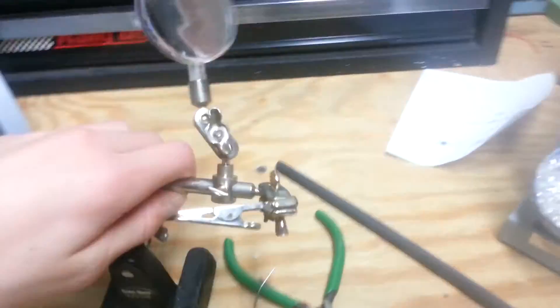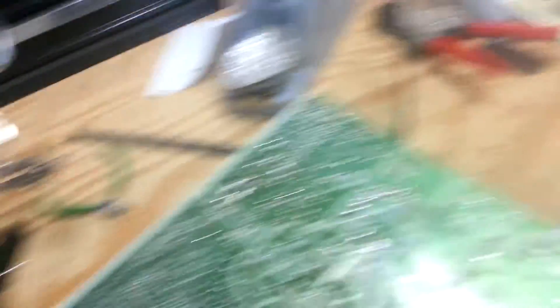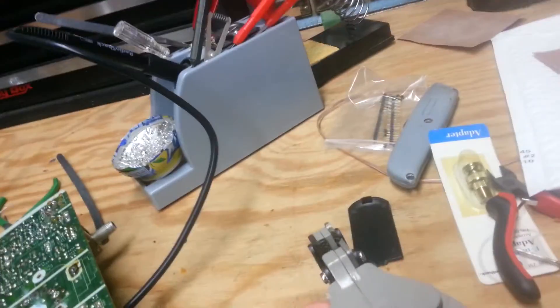I also got a ruler, this vise. And I'm so happy about this — the helping hands. I wouldn't have been able to get that on the printer without this. Took too long. One of my new favorite wire strippers. I am going way too fast, I realize this.